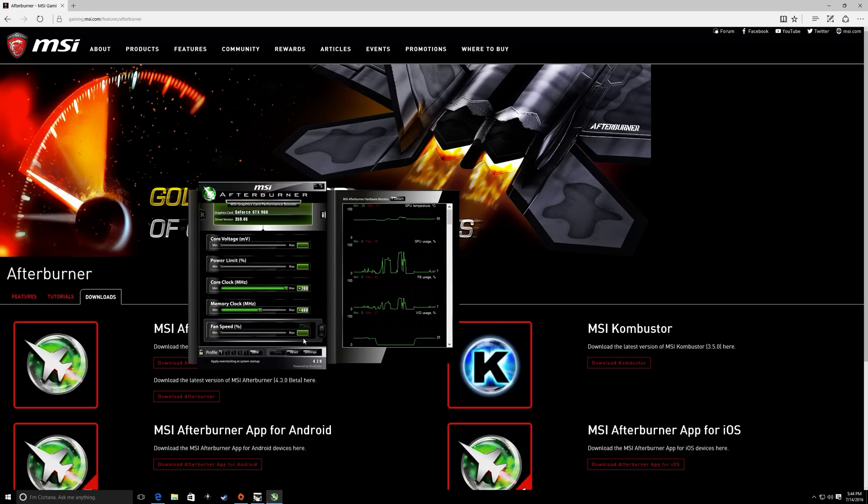Open this up and this is what you'll see for the program. You'll see graphics card GTX 960, driver version 359.46. Doing some research, I found on overclockers.net the people there pointed me in the right direction for the best settings: 200 on the core clock and 400 on the memory clock.